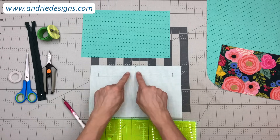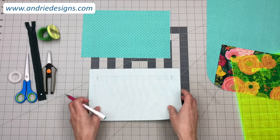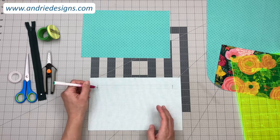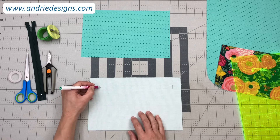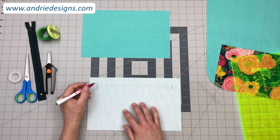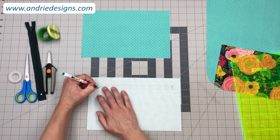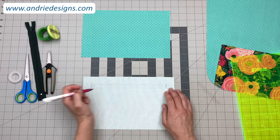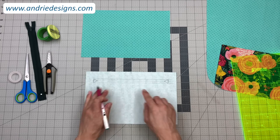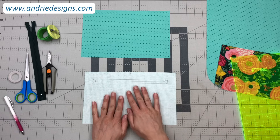Once we've drawn our vertical lines we have a nice box. One other part we need to draw in before we go and stitch it is little snipping lines. When we cut it open we're going to cut along the center line, but not right to the end — we cut to about half an inch out from each short end, and then snip out to each corner. So I just freehand draw a little triangle as a rough snipping guide. Once you have your box drawn and your little triangles, it's time to place it on the panel that we're going to stitch it to.